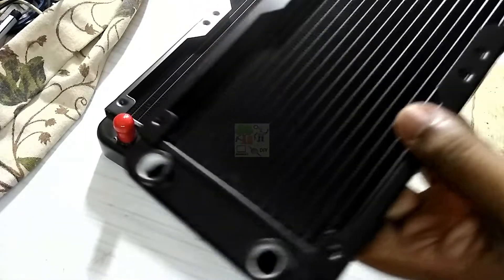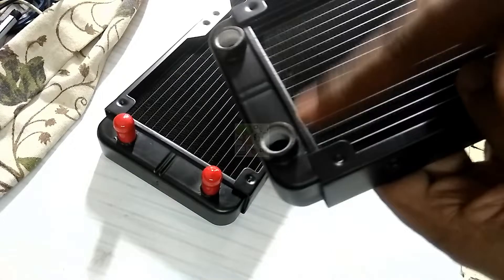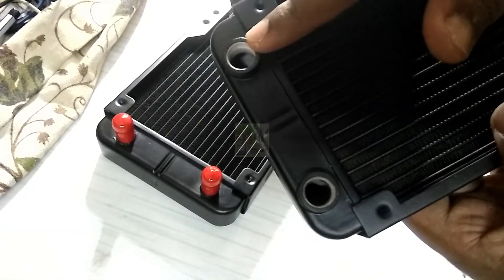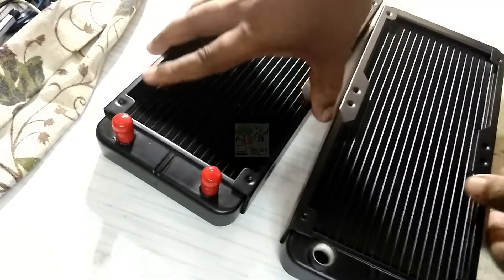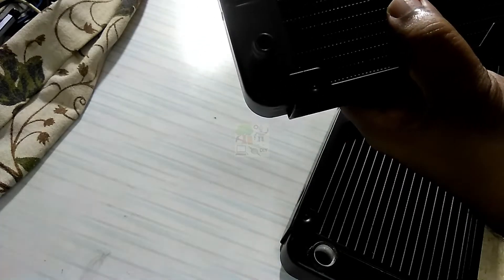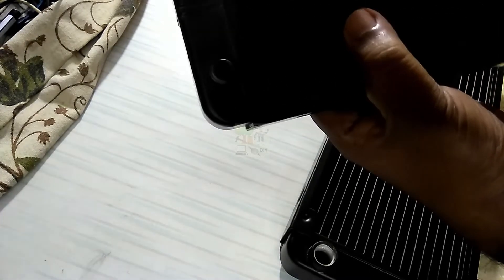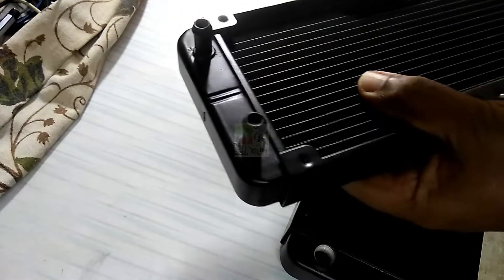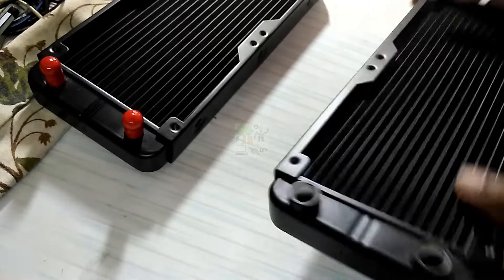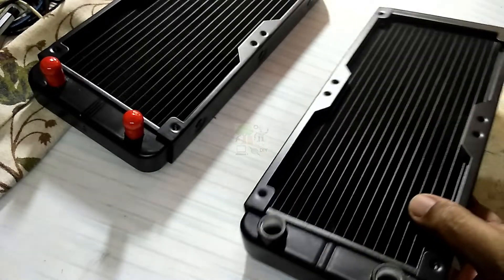Hi friends. These are 240mm radiators used for reducing the temperature of the water from a Peltier module water block. Both radiators are different. This one has a barbed notch to connect the hose. This one is pretty simple to connect, but the other one we need to work a bit more to make it functional.